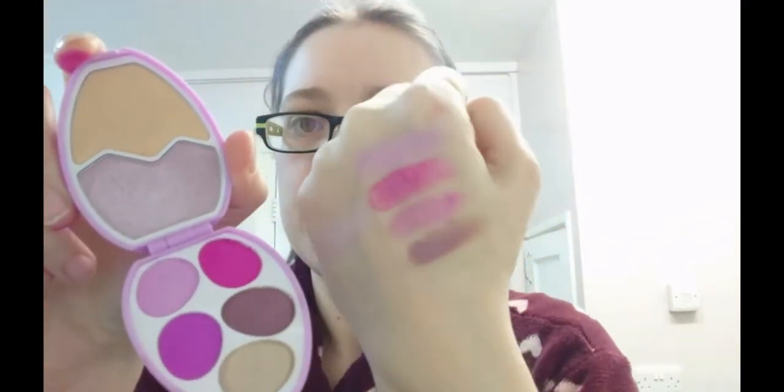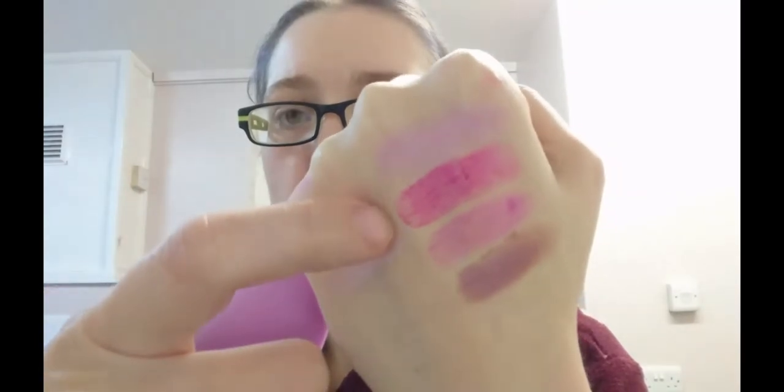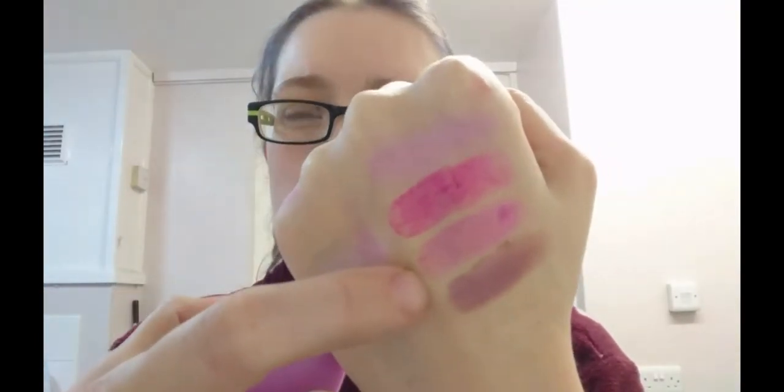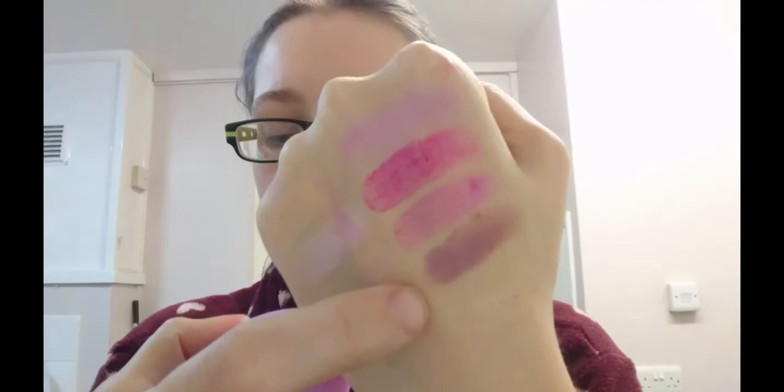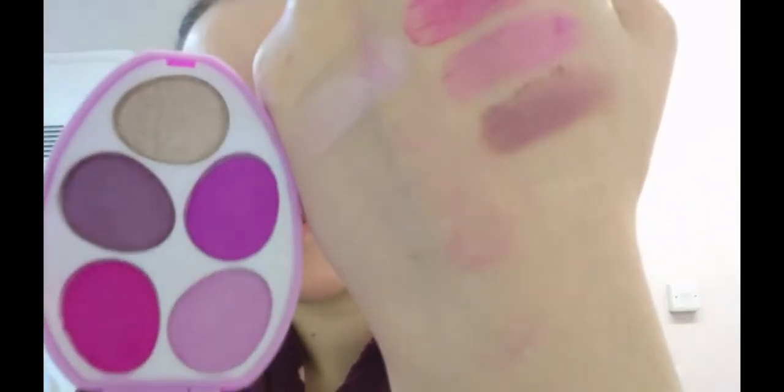I'm not expecting the camera to pick them up too well, but that's those five and that's all the shades from this one. So we've got the purple, gorgeous bright pink, sort of dark purple, then a shimmery purple. And then just there - we can barely see it on camera - is the very last sort of gold, silver goldish silver.